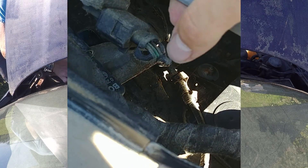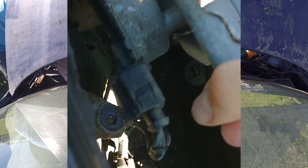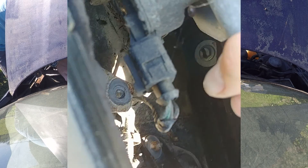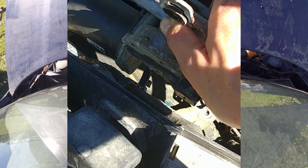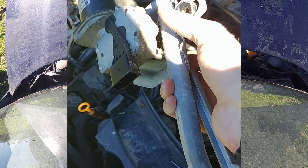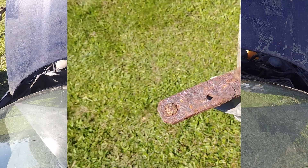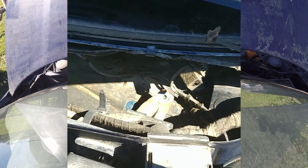Now you can see that plug there is the one for the wiper motor itself. By the looks of it there's a catch on the bottom side - you pull back on the top and it releases the catch and you can slide the plug off. So I'm going to do that - plug is off. Then a little more wiggling and you can pull the whole wiper mechanism with the rusty arm out of the car.